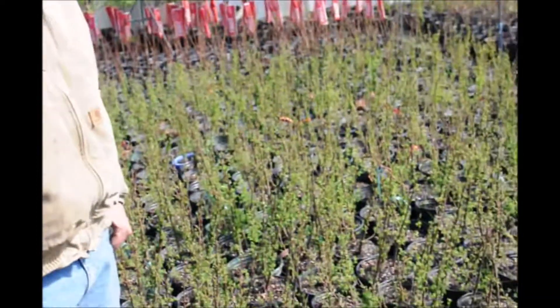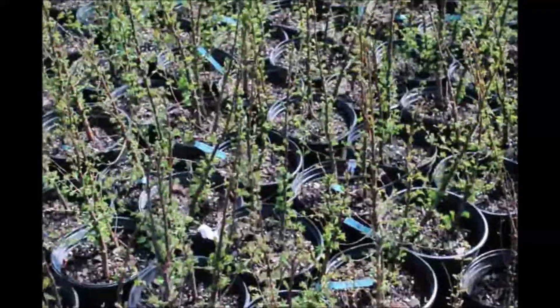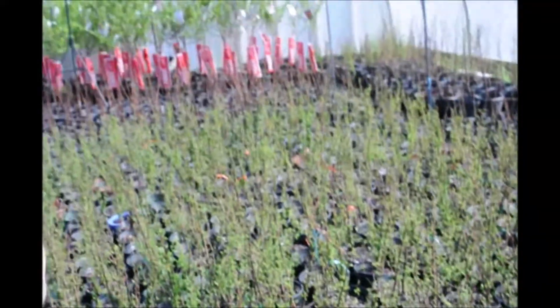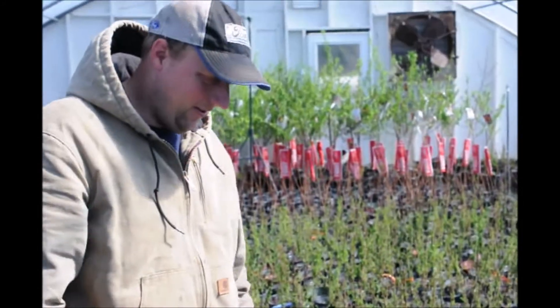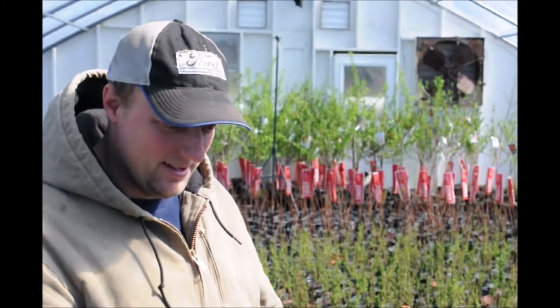This is one of our greenhouses and it is filled with dawn redwoods. They are a very easy plant to grow. You can see in here there's not many of this group here that hasn't leafed out yet. They're very fast growing, very easy to do plant. They love all the things that we have in here: high humidity, high light — just fantastic for them to grow.